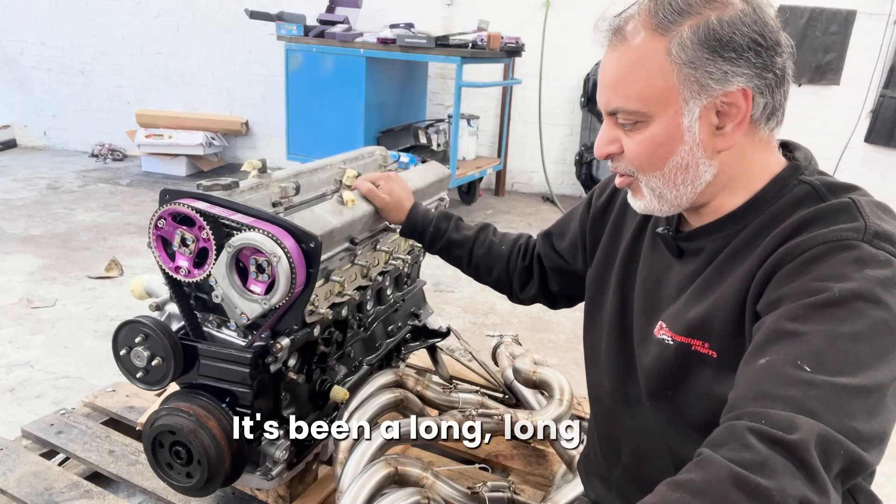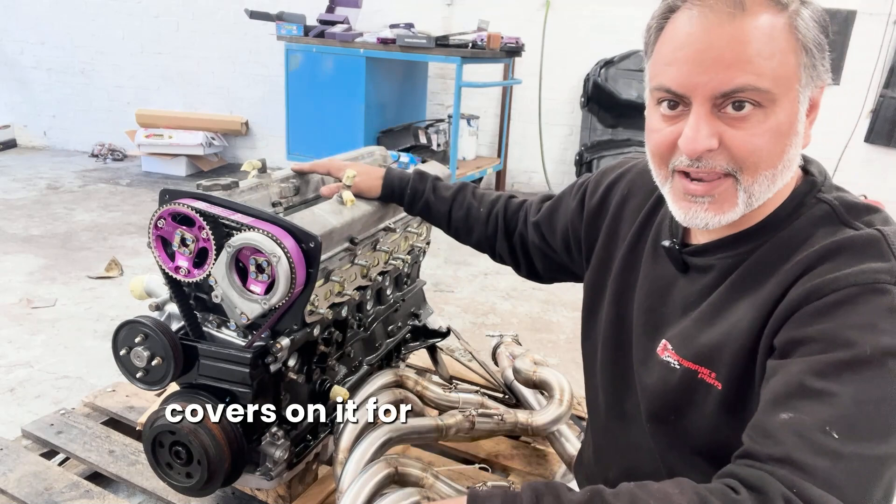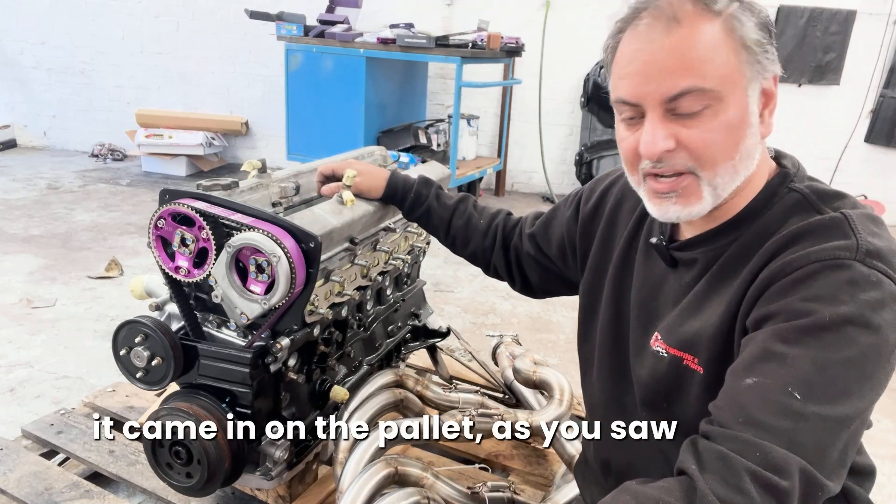So the engine is here, it's been a long wait and it's a very special engine, although it's just got some stock covers on it for now just to keep it protected as it came in on the pallet as you saw earlier.